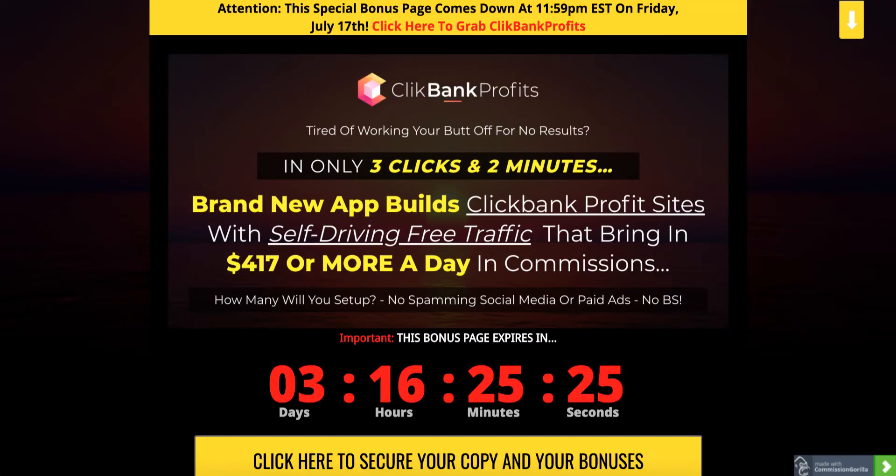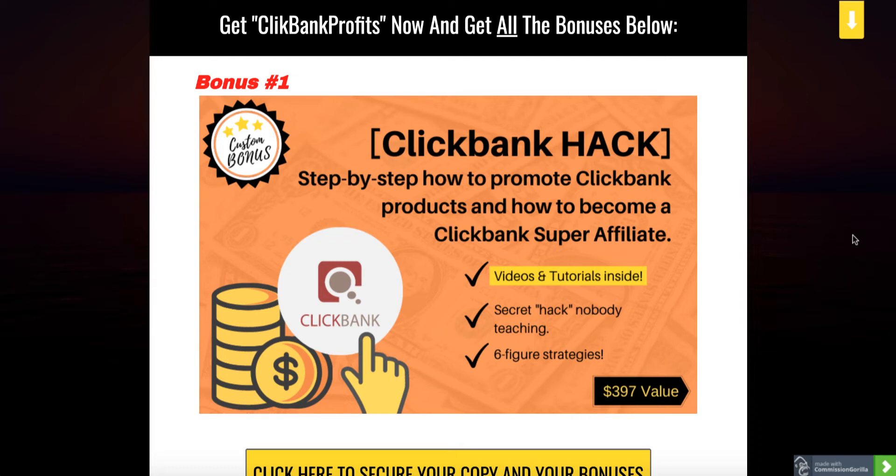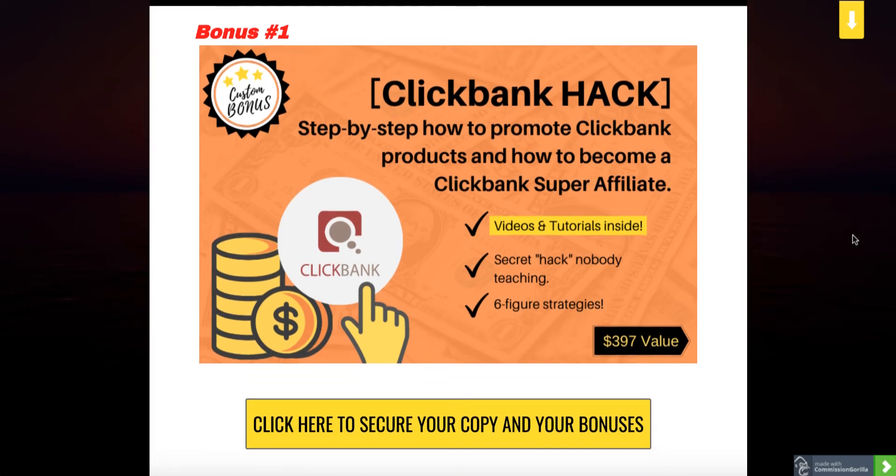Let me quickly go back to my bonus page and show you my bonuses I put together for you if you buy through my link. Bonus number one is a special high-end step-by-step training on how to promote Clickbank products and how to become a Clickbank super affiliate. There are lots of videos and tutorials inside with some cool secrets that nobody else is teaching about how to get to selling as much as possible on Clickbank as fast as possible. You're going to learn how to get traffic and optimize everything to make as much money as you can when promoting Clickbank offers.